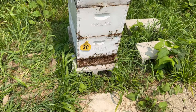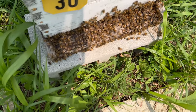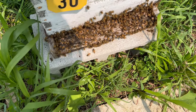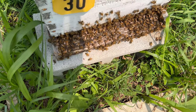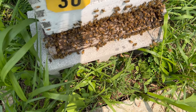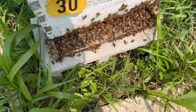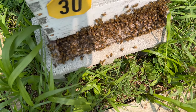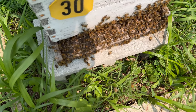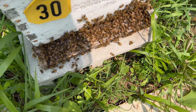A third box has been added on top of Hive 30. You can tell they've been a little disrupted, but you can also tell by looking at that landing board that there are an enormous number of bees in here. Dr. Lynn told me that she saw them bearding a day or two ago, so getting them into that extra space is exactly the right thing. It is absolutely gorgeous to see a hive that started from a swarm — one I was worried about even making it through the night — has gone through the entire season and is looking marvelous here at the height of summer.